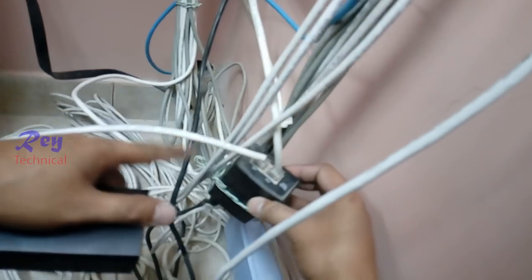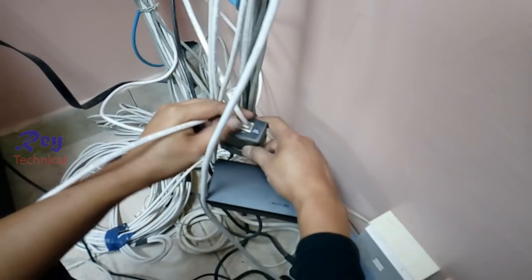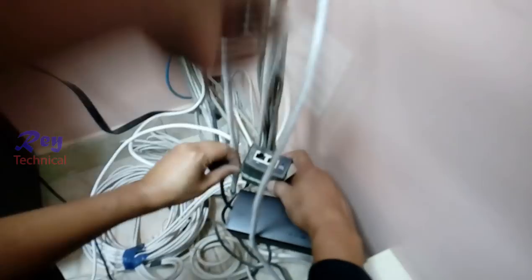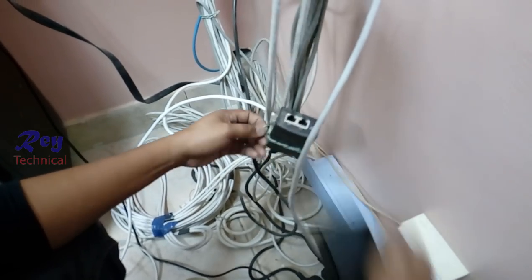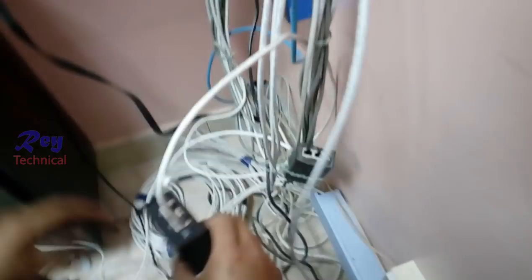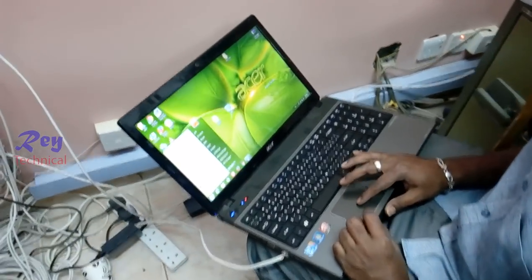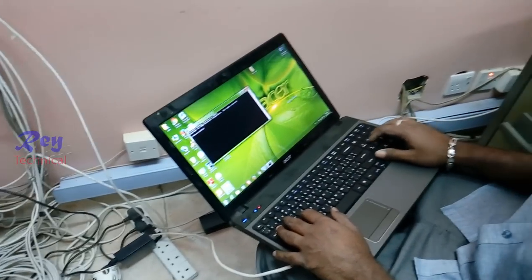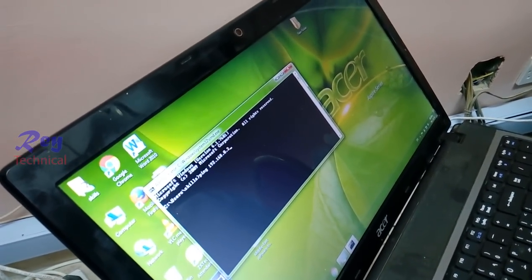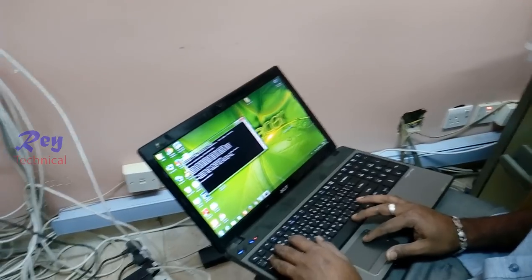There's a problem now with this adapter — the reset button is not working, so we need to change to the new one. This is the access point. First of all we have to open command mode and type ping 192.168.0.254 — that is the IP address. It's pinging right now, so you must configure the client.